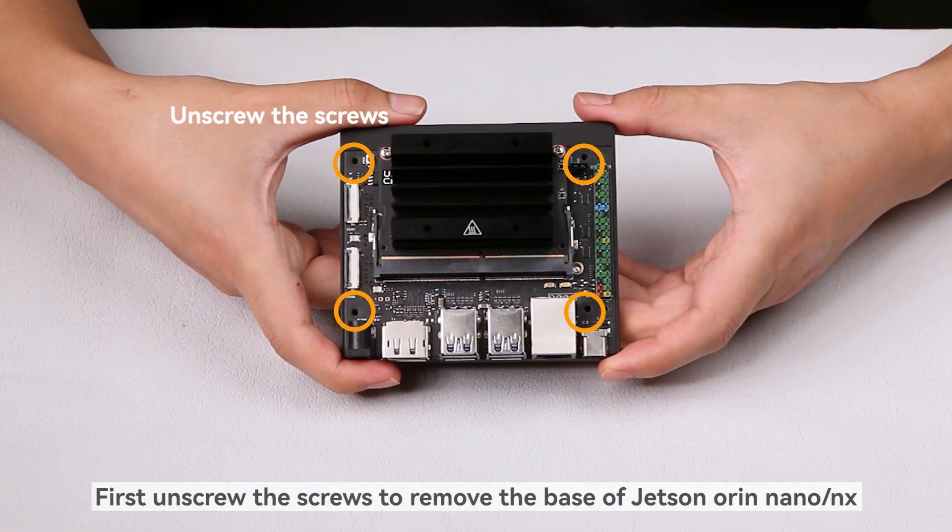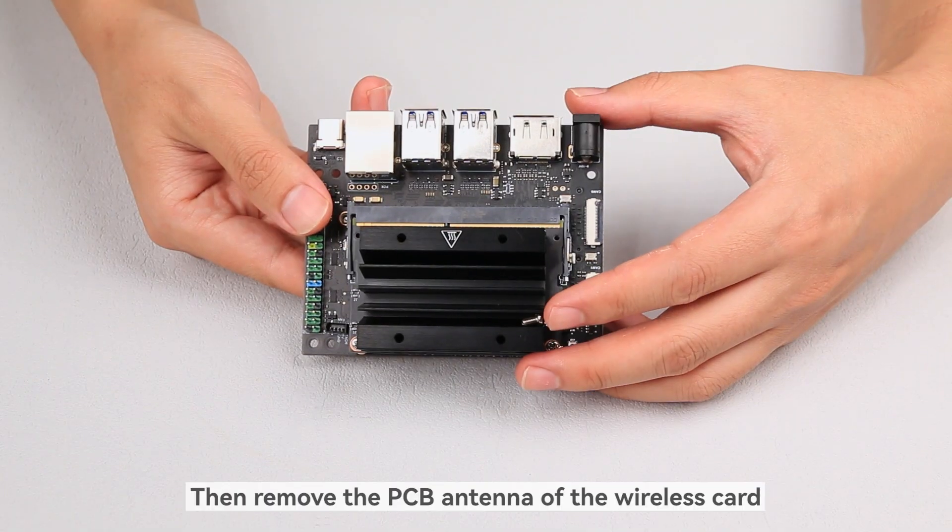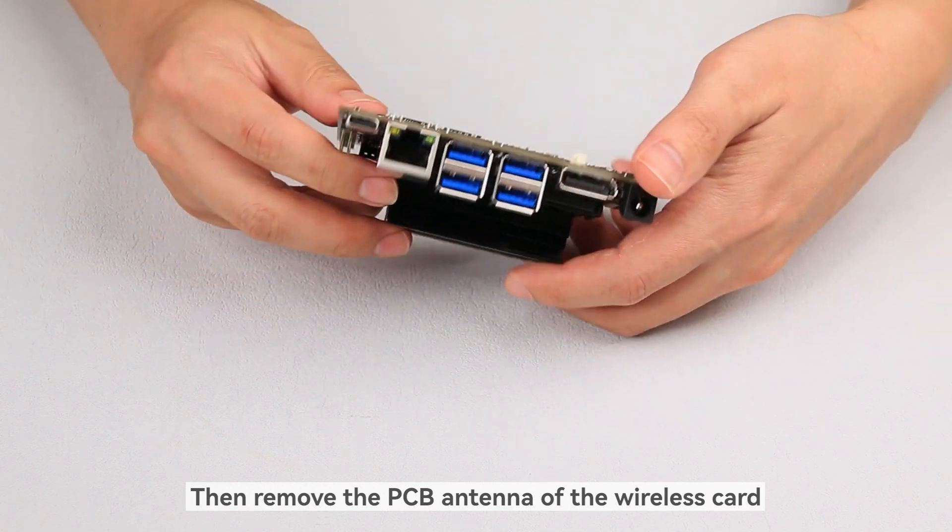First, unscrew the screws to remove the base of Jetson Orin Nano NX. Then remove the PCB antenna of the wireless card.